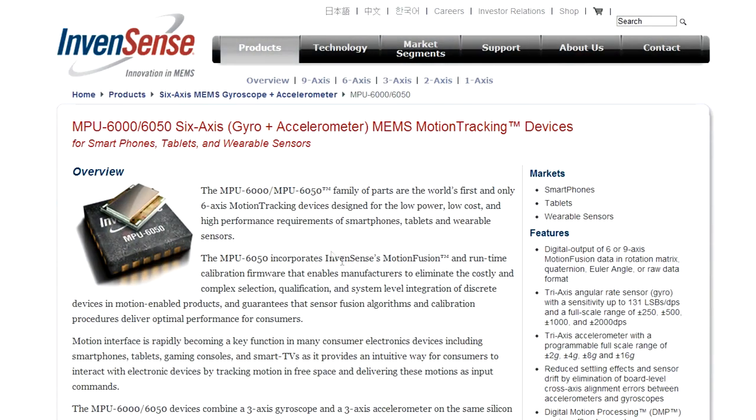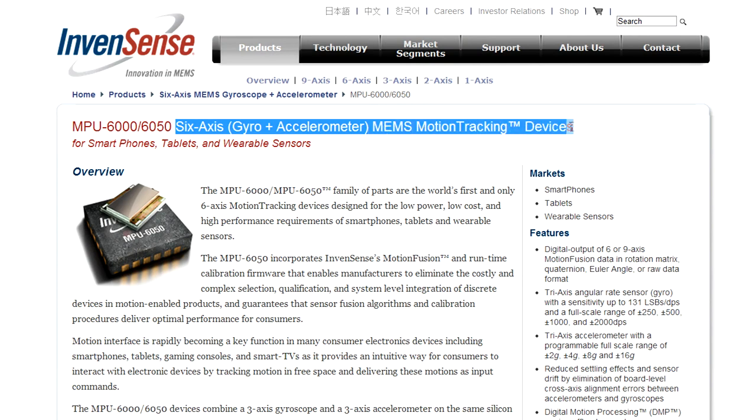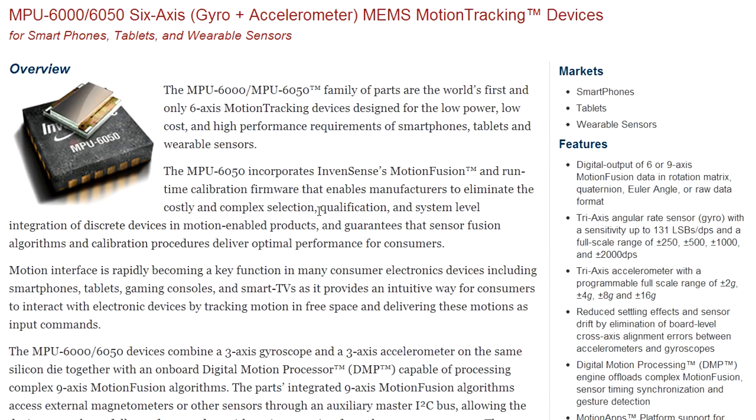I've had to use my Mantis microscope to get a look at this one. It's very hard to read the brand, but if I get it at the right angle, it's an InvenSense MPU-6050. Let's check it out — it's a six-axis gyro accelerometer MEMS motion tracking chip. Beautiful! Going through the marketing spiel: the world's first and only six-axis motion tracking device designed for low-power, low-cost, high-performance smartphones, tablets, and wearable sensors. It contains InvenSense's motion fusion and runtime calibration firmware, eliminating costly and complex selection, qualification, and system-level integration of discrete devices.